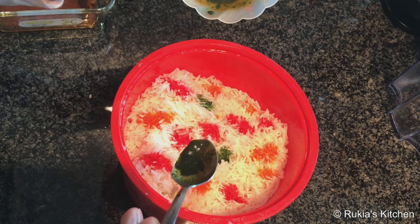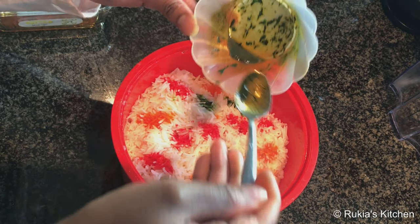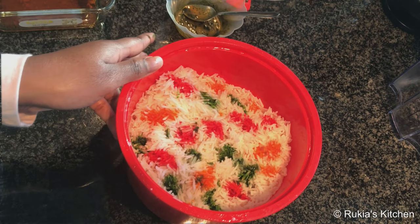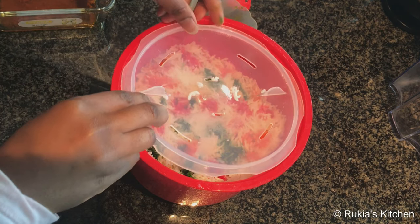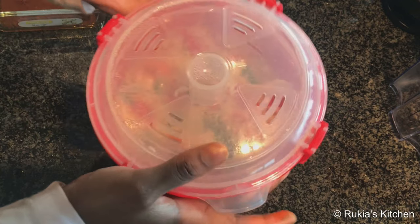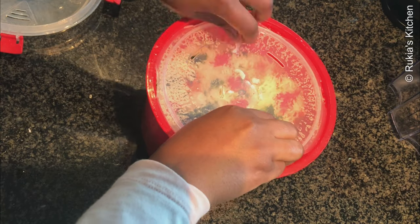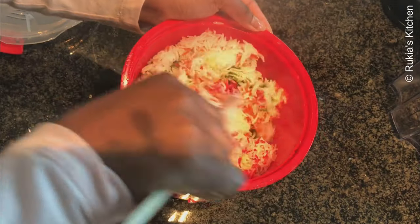Then lastly I'm going to add green color to the rice and I'm done decorating my rice. Cover the rice and return it to the microwave for two to three minutes so that the colors blend in well with the rice. After three minutes, mix the rice so that the colors spread evenly, and our rice is ready to serve on a plate with some stew.